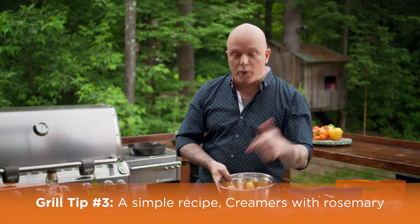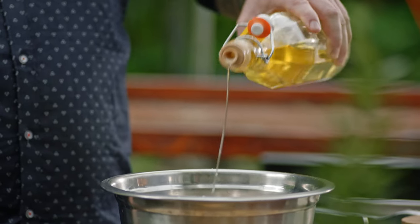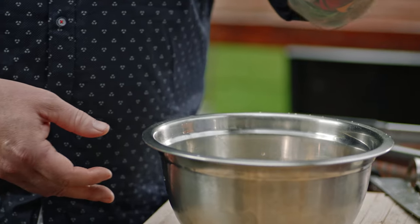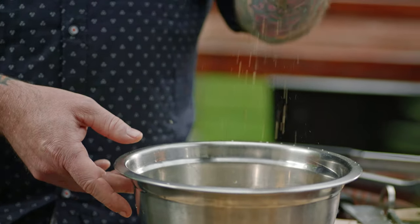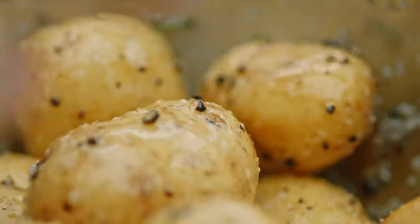Here's my go-to recipe: creamers with rosemary. Super easy — got a bag of creamers, add some olive oil, salt, crushed peppers, and fresh rosemary. All I need to do now is mix it up and they're ready for grilling.